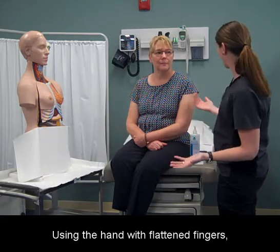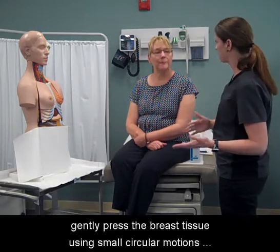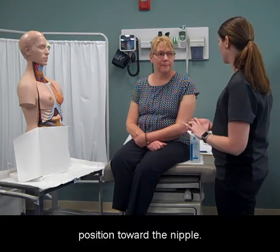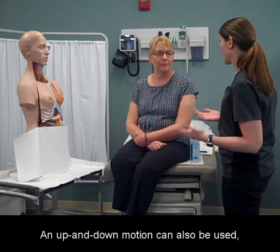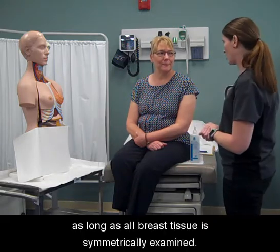Using the hand with flattened fingers, gently press the breast tissue using small circular motions, starting at the outermost top of the breast in the 12 o'clock position toward the nipple. An up and down motion can also be used, as long as all breast tissue is symmetrically examined.